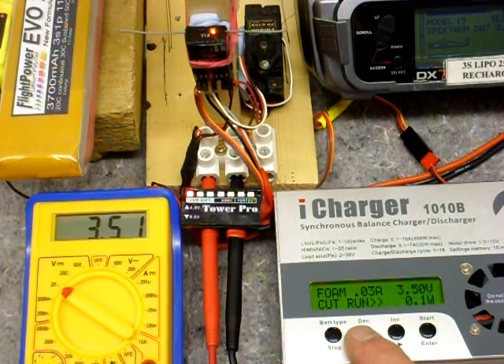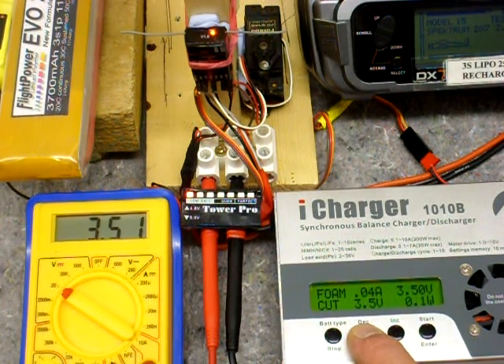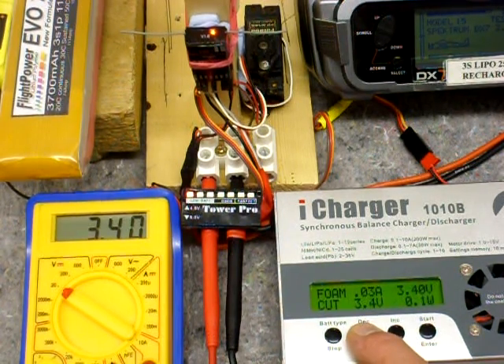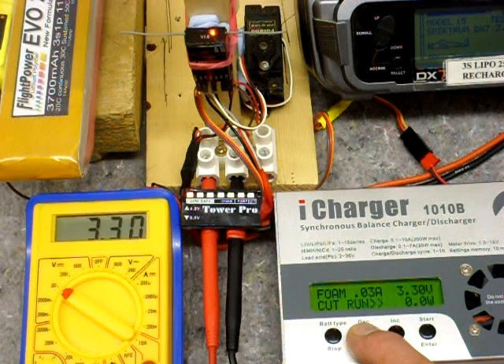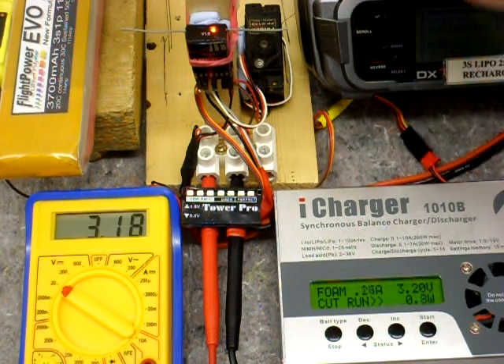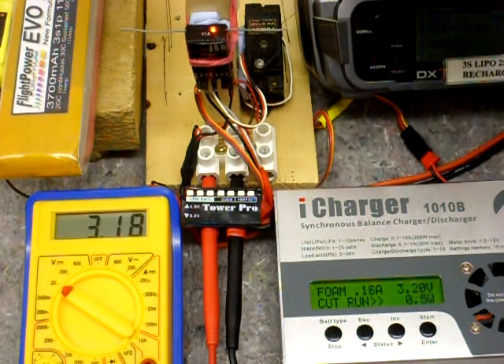Let's drop this slightly again. 3.4 — LED is still steady. 3.3 — still no brownout. 3.2 — still steady. Servo activation drops the voltage to 3.17, still functioning.